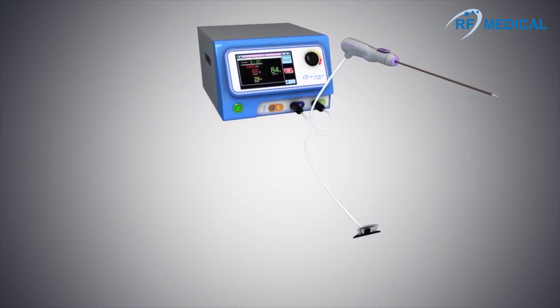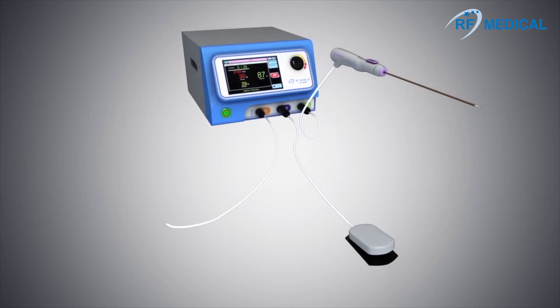One generator can be used to treat myomas and hypermenorrhea by selecting the appropriate mode for the treatment.